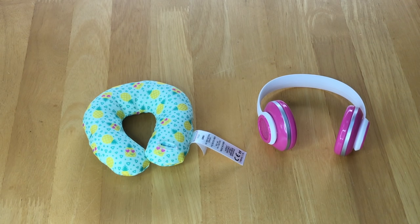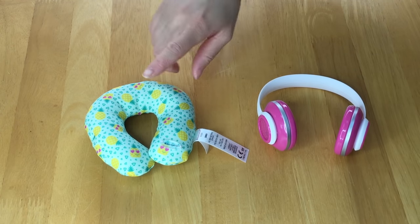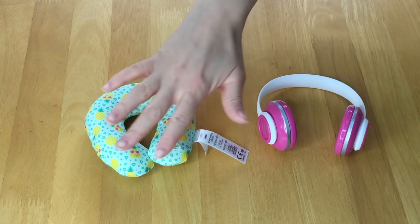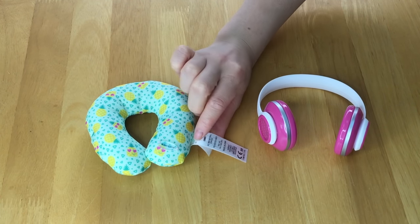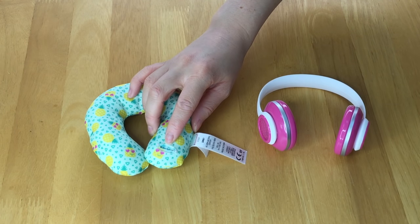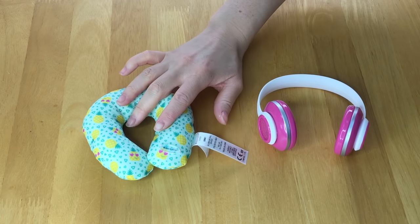These next two items are for entertainment or comfort on the plane. The first is a neck pillow with a fun summer design — pineapples with little heart-shaped eyes. The main base color is a light mint green. It has the classic American Girl logo on the front and it's quite soft, so it should fit around the neck.